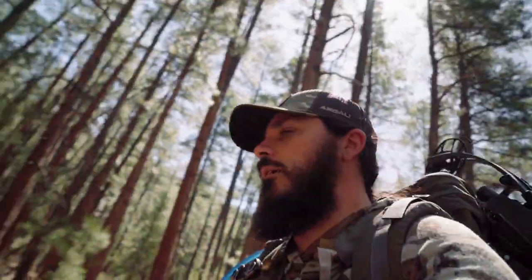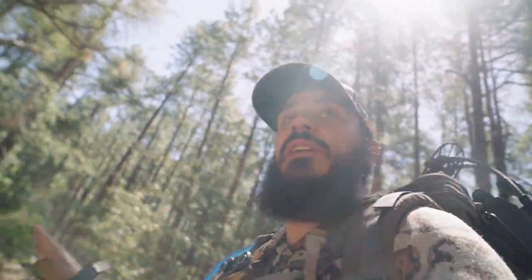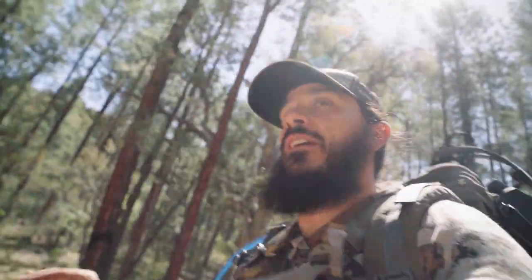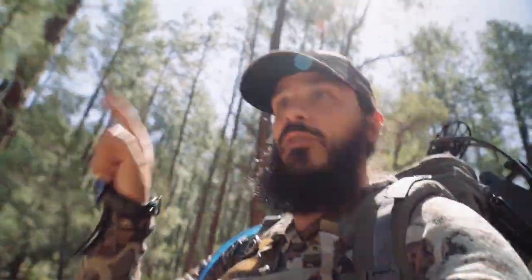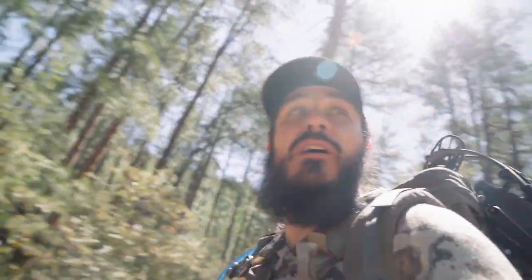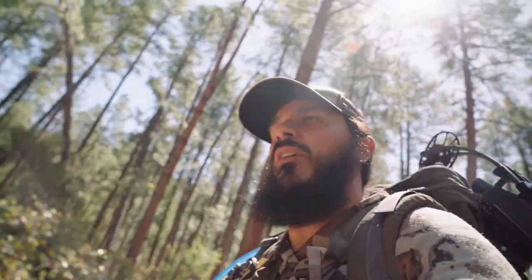Officially hiking to the first water source. This is going to be kind of fun taking you guys along on this because I've never been here. The only scouting I've done is with my Onyx app - I went through and picked out a bunch of water sources that looked awesome with the right topography and elevation. Should get there, it's only about a mile and a half, so not too bad.